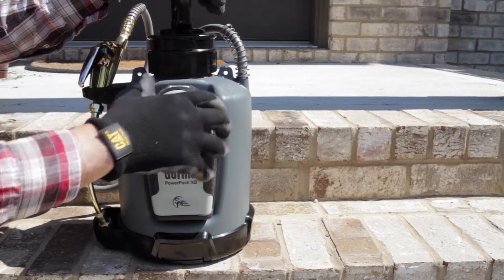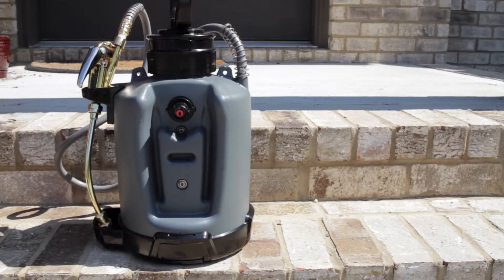To remove the power pack, rotate the knob then lift up and out. The pressure in the tank at the time the pack is removed is maintained.